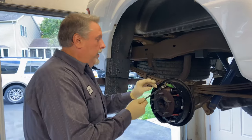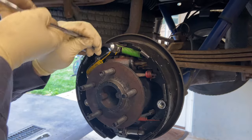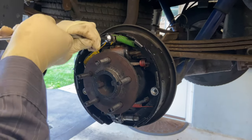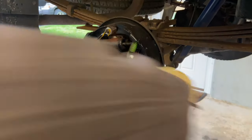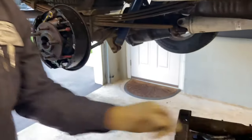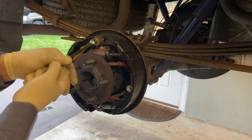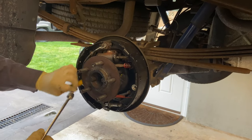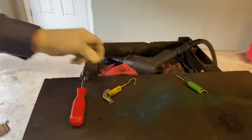We've got our spring tool here and we're going to roll it underneath the spring and roll the springs off. We'll lay our tool and spring over to the side, and this one comes off with the clip that the cable rides on — we can keep that all together.